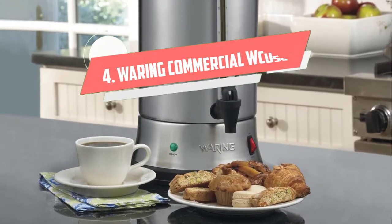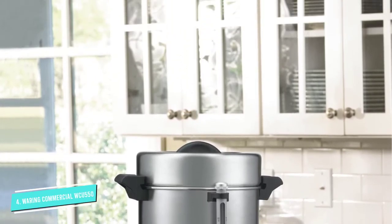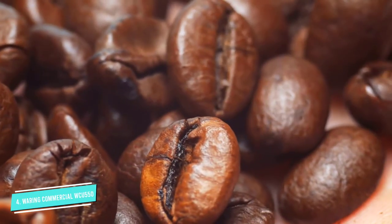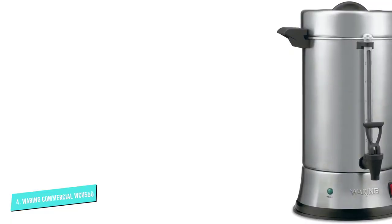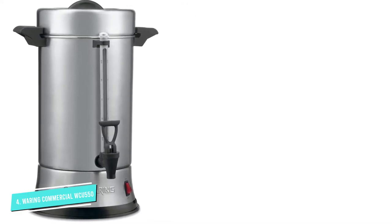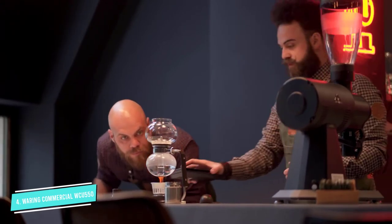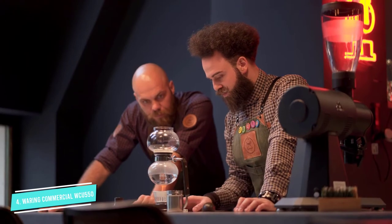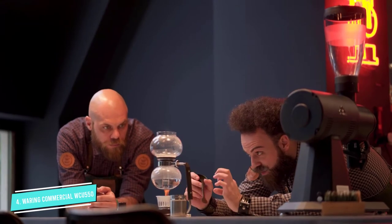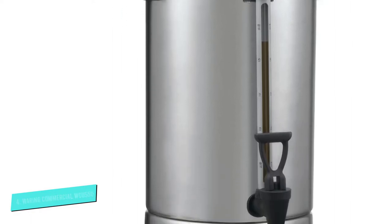Number 4: Wearing Commercial WCU-550. The Wearing Commercial WCU-550 55 Cup Commercial Heavy Duty Stainless Steel Coffee Urn brews quickly — 25 to 55 cups in less than 30 minutes. It is a heavy-duty stainless steel, best-rated kitchen appliance. It has a heating system that can brew and keep coffee warm, a removable glass that allows you to see when coffee is low, and lights that show when it is on and the coffee is ready.